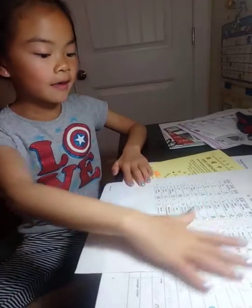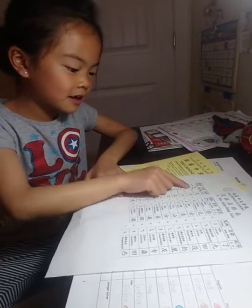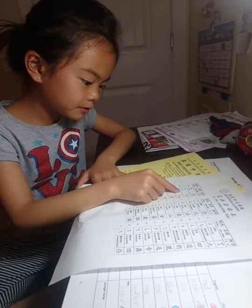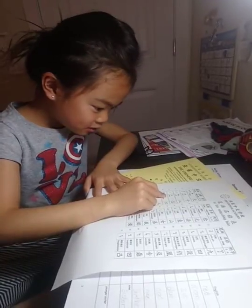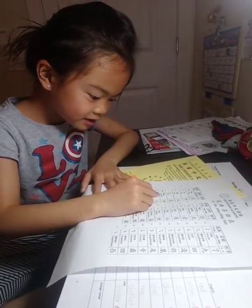We're going to be practicing the Chinese hand stroke. So, let's look. This one is han, shu, pie, pie, dan, hanzai.